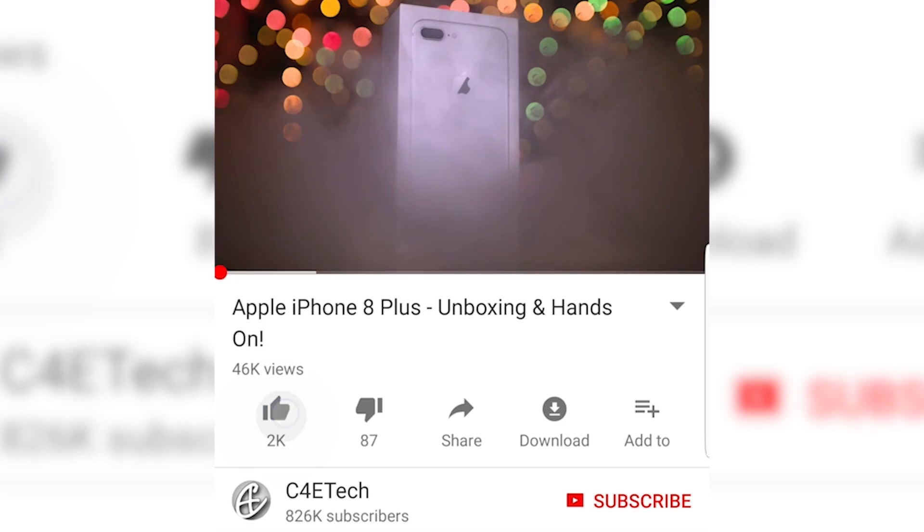Hey guys, Ash here from C4E Tech, and before we begin, here's a card to our latest giveaway. There's also a link in the description below. Do check it out, and while you're down there, hit that bell icon to get on our notification squad.